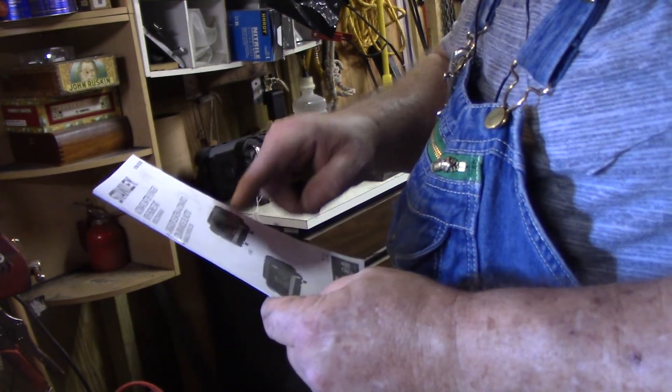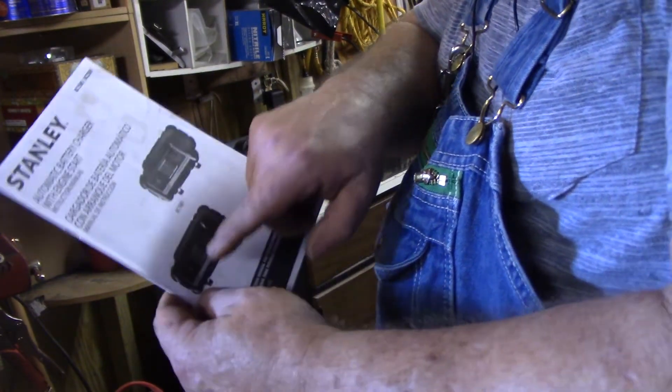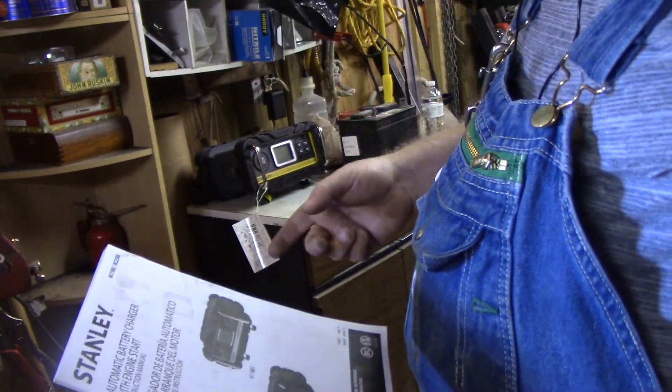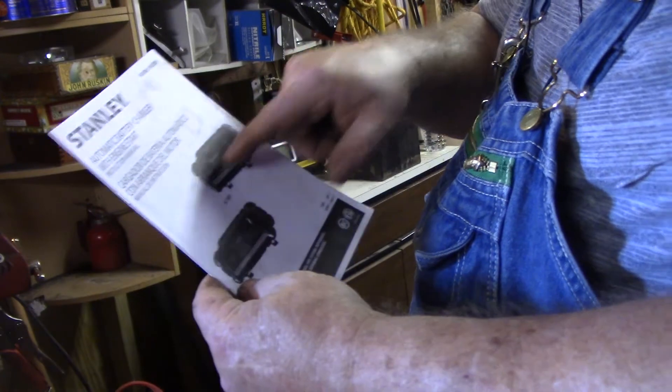The 15 has everything that this one doesn't. This is a 25 amp and it's got a starter on it — it can start, you can jumpstart your car. You can't do that with a 15 amp.